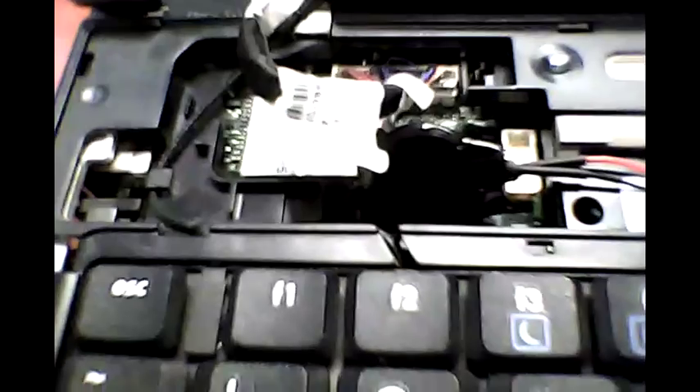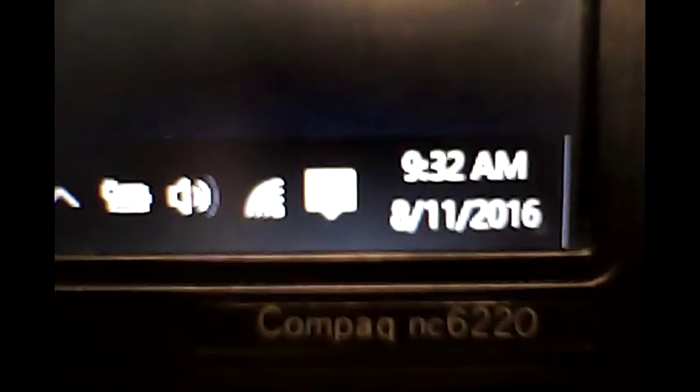We'll go to a shot here in a minute and see what happens. Okay everyone, we're back, and as you can see the time is now working correctly. Here's what it looks like on the end.